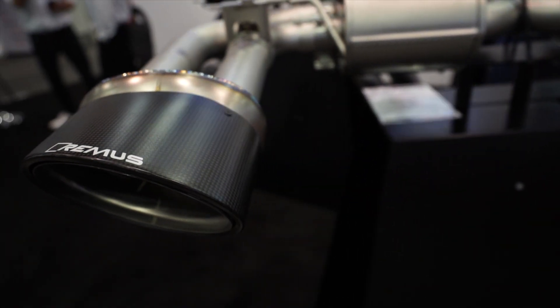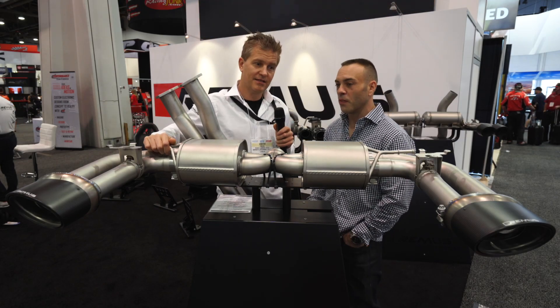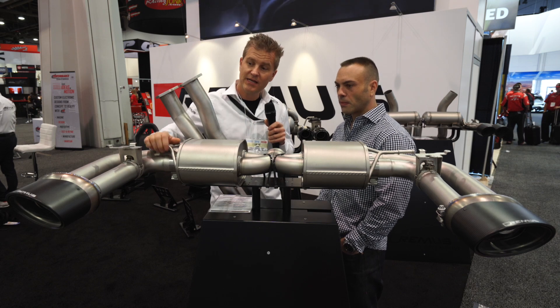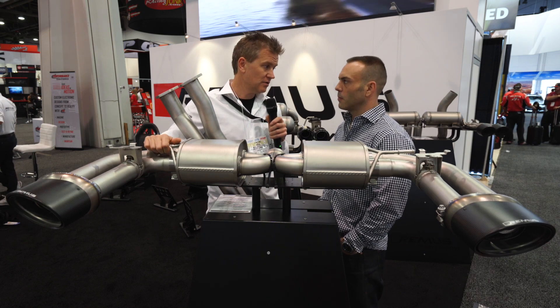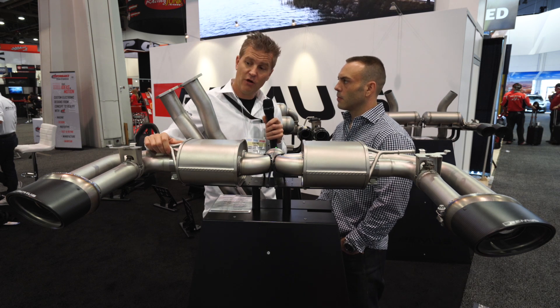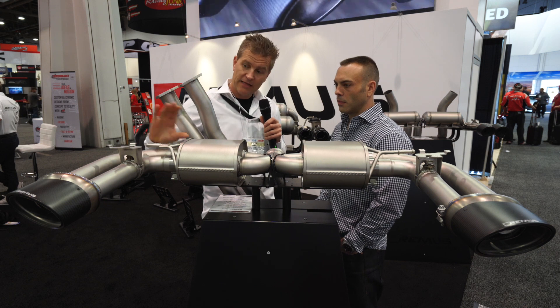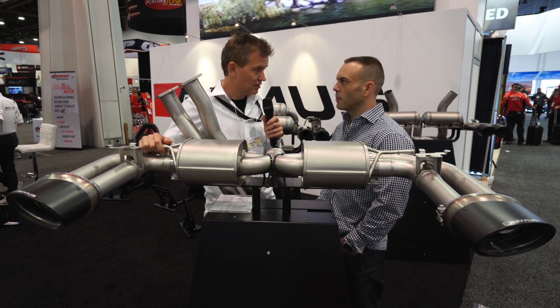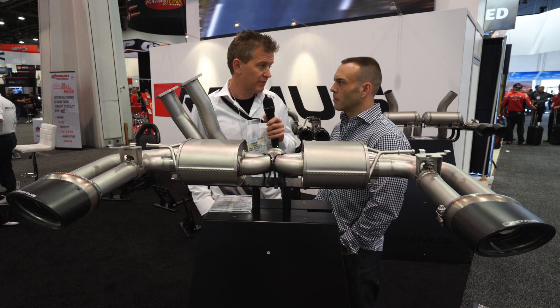Guys with RS3s have really been waiting for something with large oval tips — they like the style and don't want to look like it's a downgrade to an S3. These are full dry carbon, with full titanium internals, so they're very lightweight. They look beautiful compared to the original tips and fit nicely into the apertures of the rear bumper, which is a really neat design feature that we're very proud of.